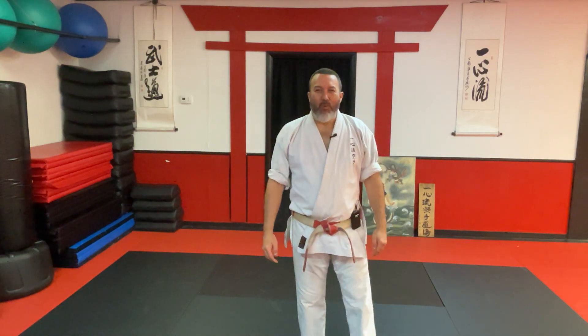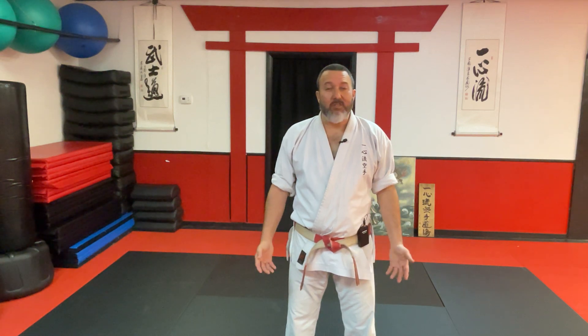Konnichiwa, minasan, and welcome to Oshita Karate, where we look deeper into Isshinryu Karate. In today's video, we're going to look closer at our dachi, or our stances, and how we can use them in our kata, and how we can use them to our advantage in self-defense.